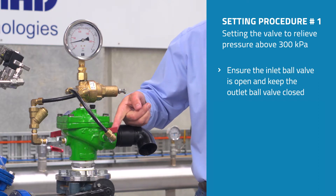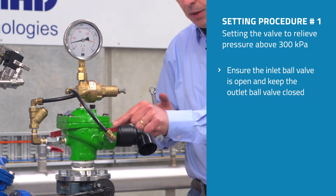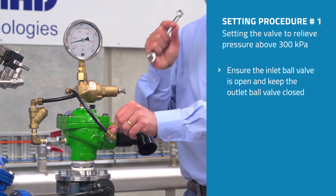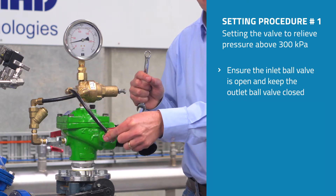We keep the outlet ball valve closed. If it remains closed it keeps the valve closed, because it cannot vent the water from the cover of the valve.